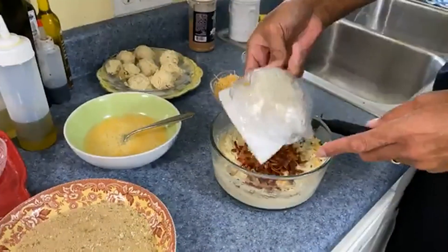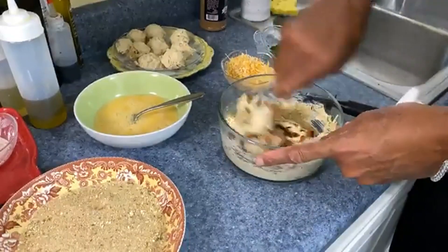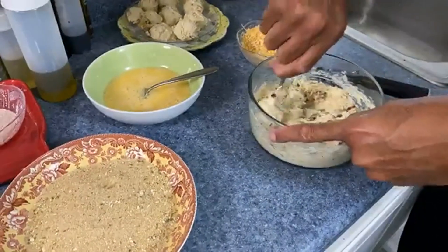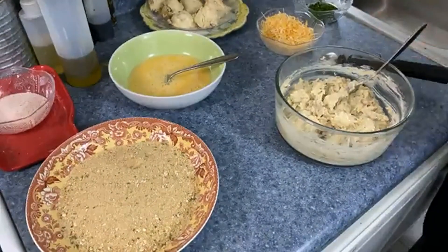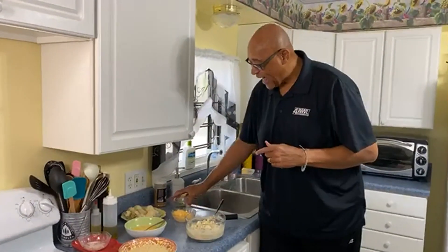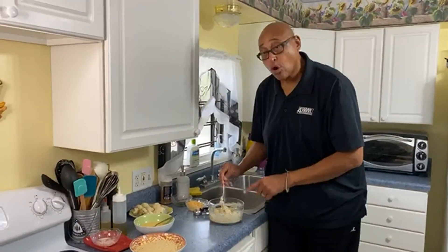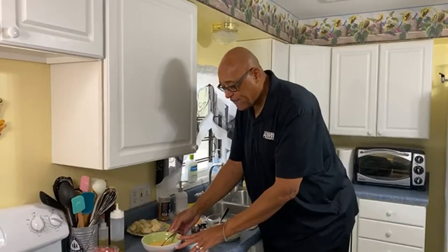Let's get those bacon pieces in there. Doesn't this look good? You could almost put this in a pan and just bake it like this — you'd almost have a twice-baked potato. Now I use a small ice cream scoop to make little balls; you can use a bigger scoop if you like. One thing I recommend: go ahead and put them in the refrigerator or freezer because right now they're a little sticky to work with. Chilling them really helps firm them up.